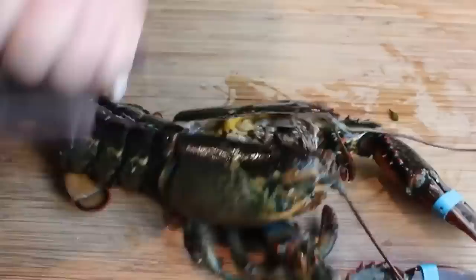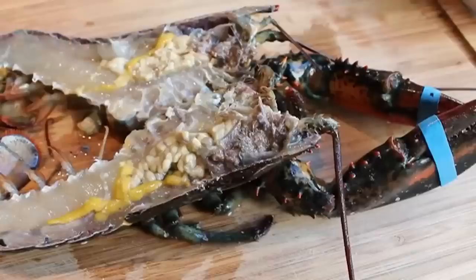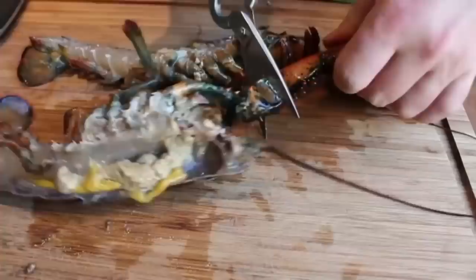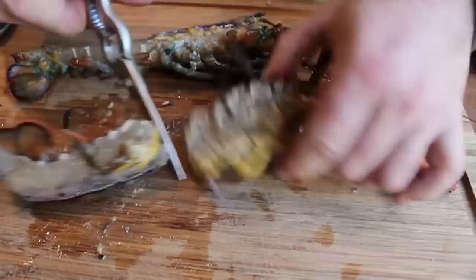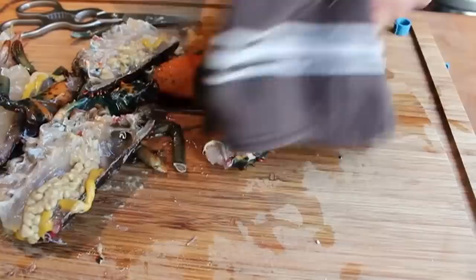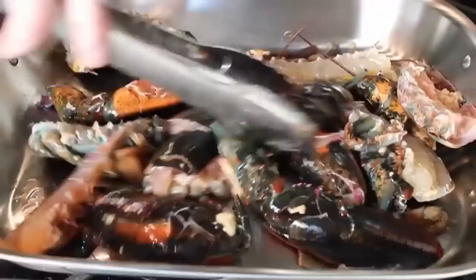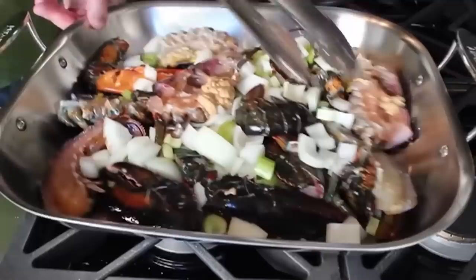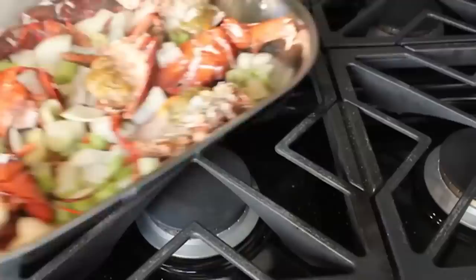Once the lobster is split, remove the stomach sack. Then we're going to break it up in pieces — pull off the claws, cut the tail off, cut the legs. You'll definitely want to crack the claws under a towel using the back of a knife, a rolling pin, or a meat pounder. Same for the knuckles. Once you've cut and cracked your two lobsters, throw those in a roasting pan with a little bit of celery and onion and roast in a hot oven at 400 degrees for about 15 to 20 minutes until nicely roasted and the shells turn that beautiful rusty red color.